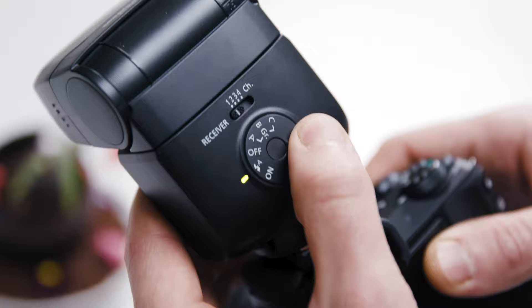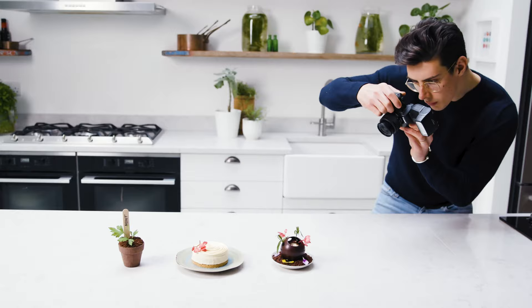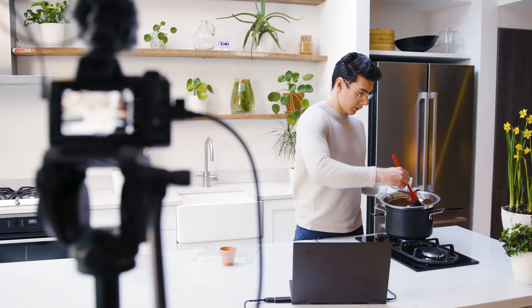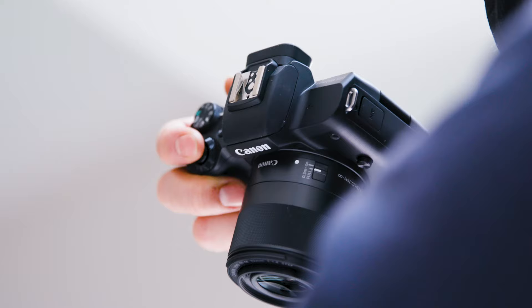From using the M50 Mark II over the last couple of days, I've realised there are things I wish I could have done with my content that I never quite had the technological capability to do — that I can now do with the M50 Mark II. Whether it's live streaming, whether it's uploading straight to my devices to speed things up in the edit, there are so many little elements that are going to save me time and really enhance my content.